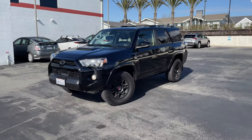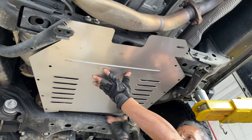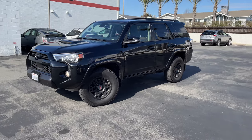Welcome back to Manhattan Beach Toyota. Today we're going to walk you through the installation process of installing a catalytic converter shield on this 2020 Toyota 4Runner TRD Off-Road.